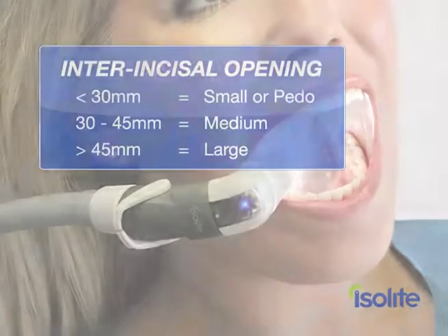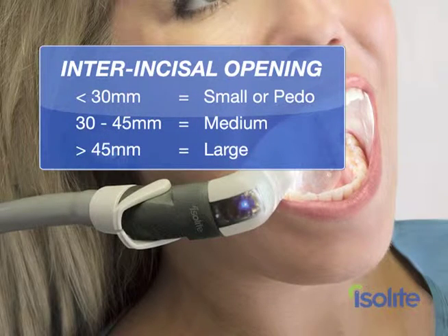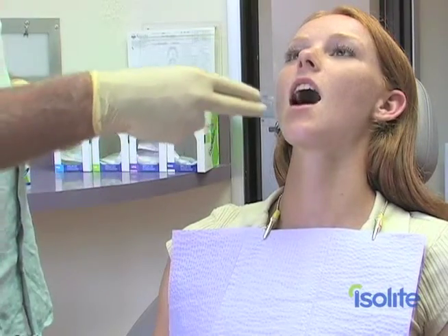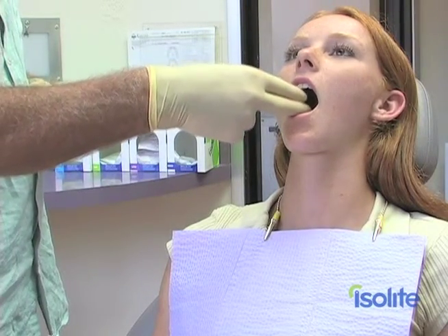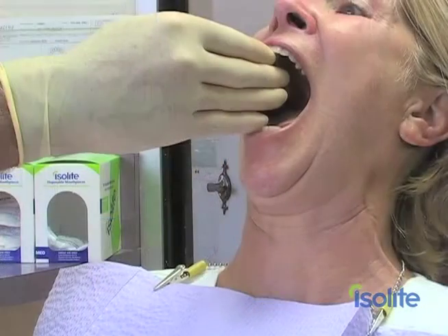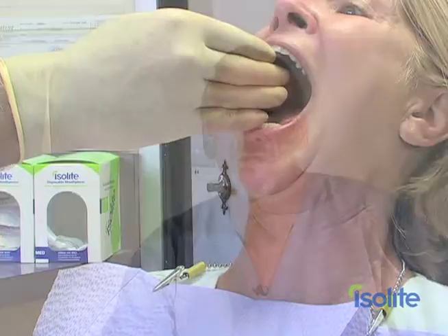Our first step is sizing the proper mouthpiece for the patient. Mouthpiece sizing is determined by interincisal opening, and I want to show you an easy way to use your fingers to quickly determine mouthpiece size — I call it the two-three finger technique. Two fingers of opening requires a small or pediatric size. Three fingers of opening requires a medium. And more than three fingers of opening will require a large size. Sometimes you'll end up in between sizes; in that case always go to the next size up. Bigger usually is better.